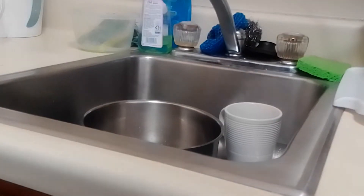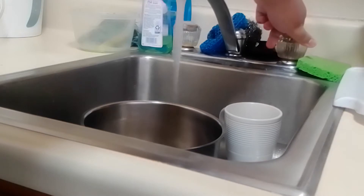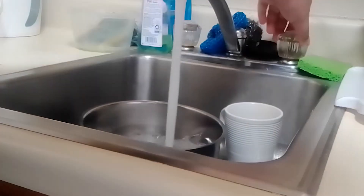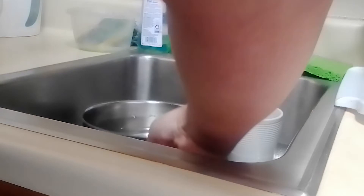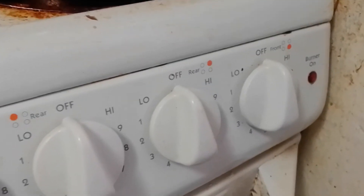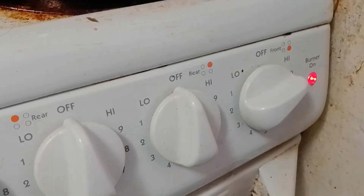So first order of business is to fill up this pan with some water. All right, that looks good. Now we boil it up.